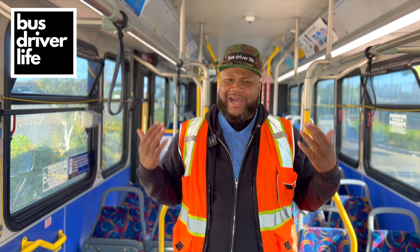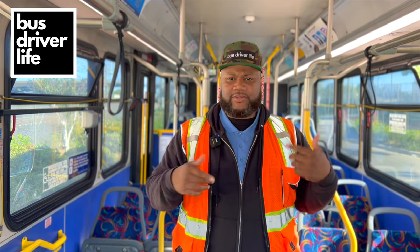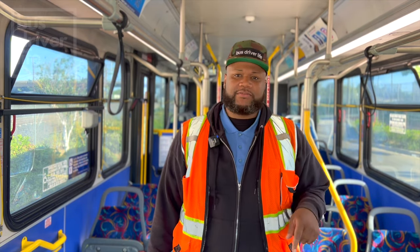Welcome to Bus Driver Life. My name is Kiwan. I am a bus driver. This is the bus that I'm driving today — that's why I'm here on this particular bus, because I'm driving this one today.